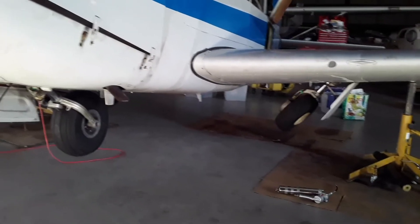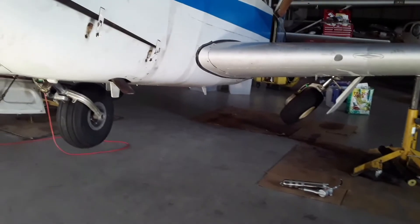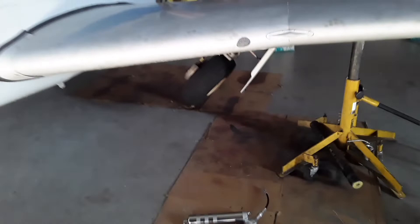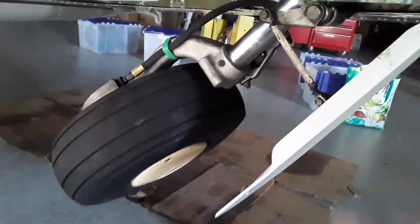This is the Comanche with the gear about halfway down. Also in this position of the gear, you'll be able to get to these grease fittings on the over-center links. This is the Comanche gear extension emergency lever.